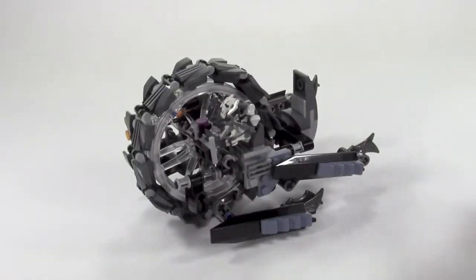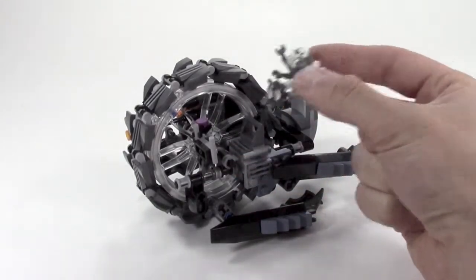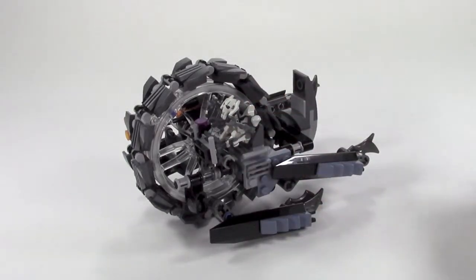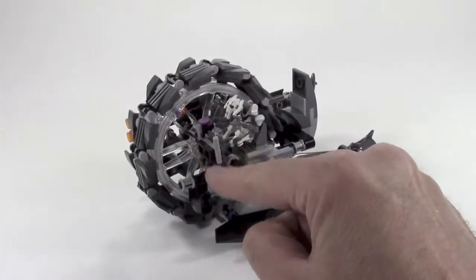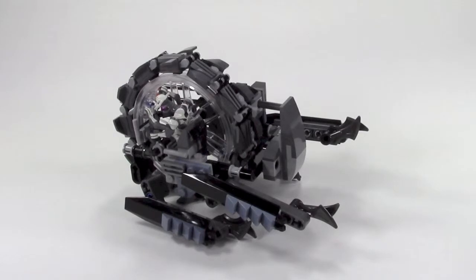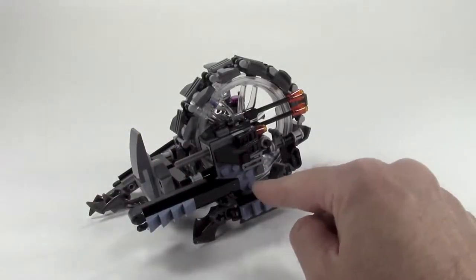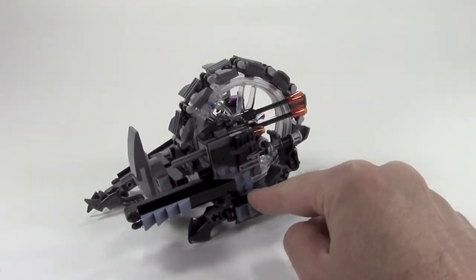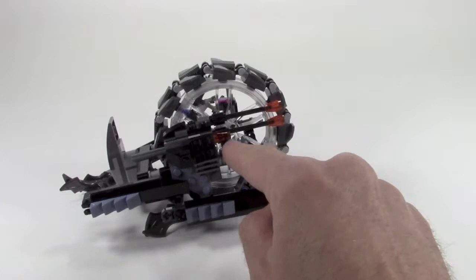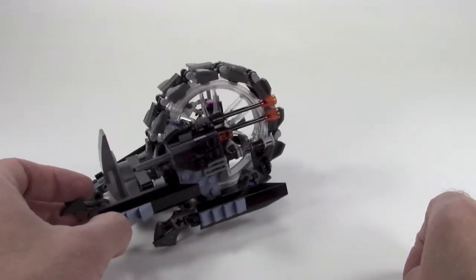Both sides are almost symmetrical except the left side is where the pilot sits. General Grievous has a little chair here, especially built for him being such a unique minifigure. He's got some controls, a little seat, and behind his seat there's a little hook for a medium Star Wars blaster that the set comes with — which we know from Revenge of the Sith is General Grievous's undoing. The other side has a similar core construction.